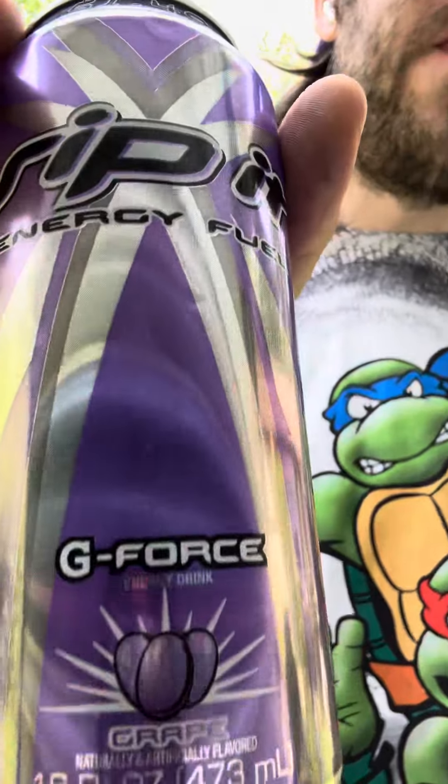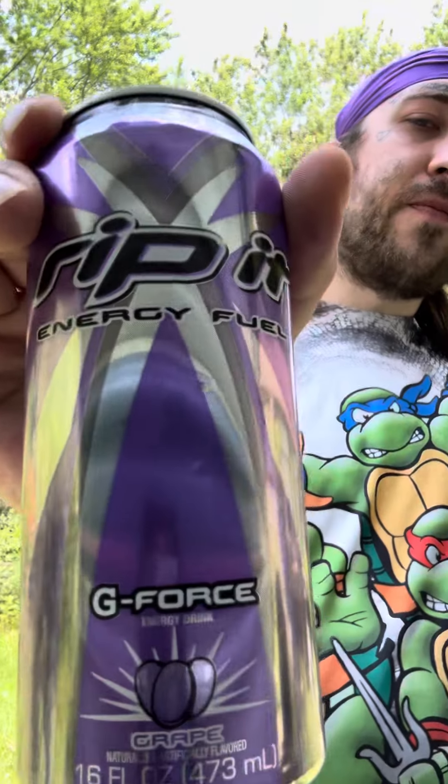Damn, this is good. I like this — I could drink this all the time. If this was an energy drink I could drink this. I'm gonna give this an eight. It's an eight. I'm gonna drink the hell out of this.